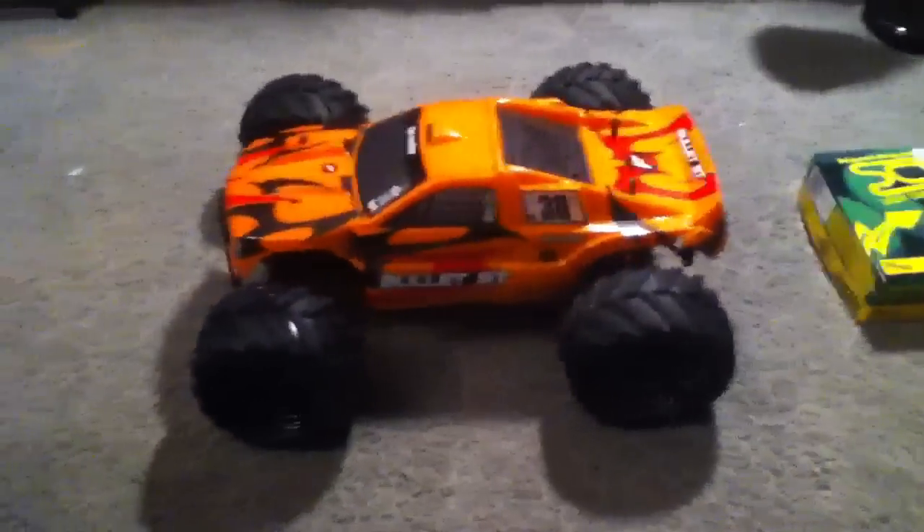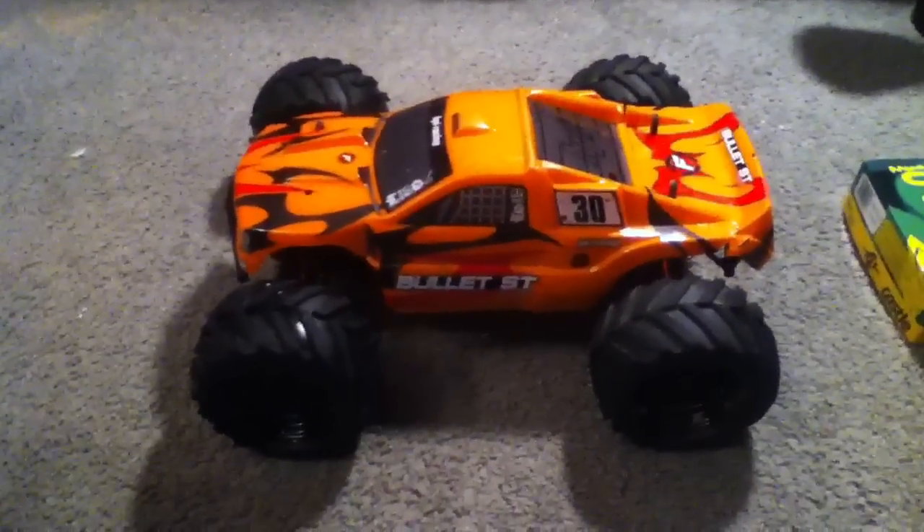Hey guys, RC Airsoft. As you can already tell by the title, I got a new truck. And it's the HPI Bullet ST Flux.